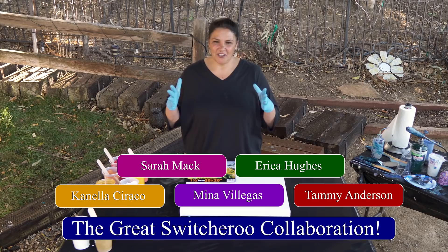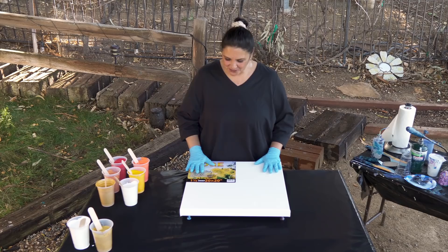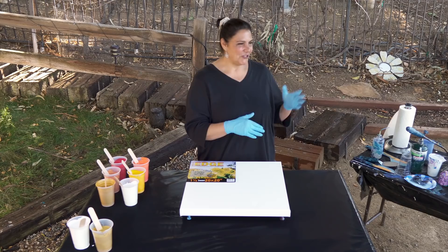The switcheroo idea is that we all kind of are known for a certain technique. Canela put some names in a hat and drew names and techniques, and I got a straight pour which I was very happy about. So we're gonna be doing a straight pour today. Make sure you check out all of their channels — I will link them in the description box below so you can go and watch their pour also.